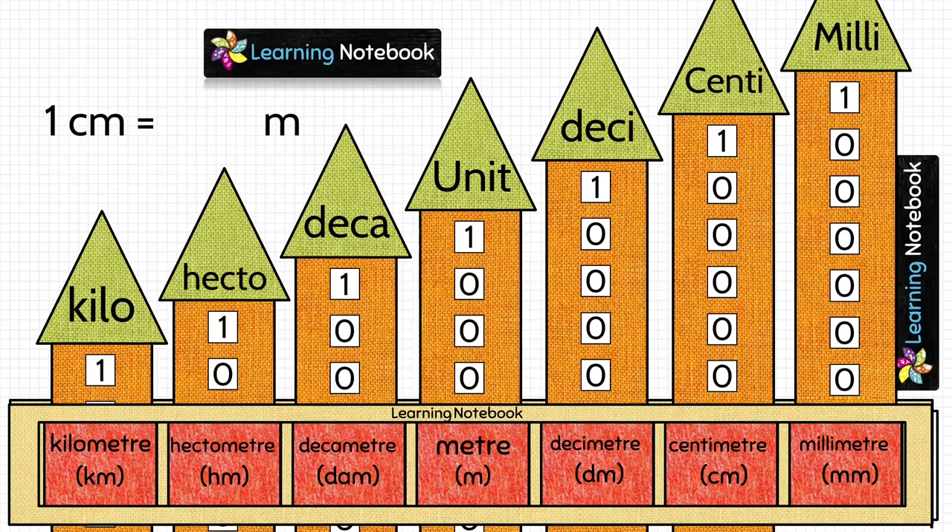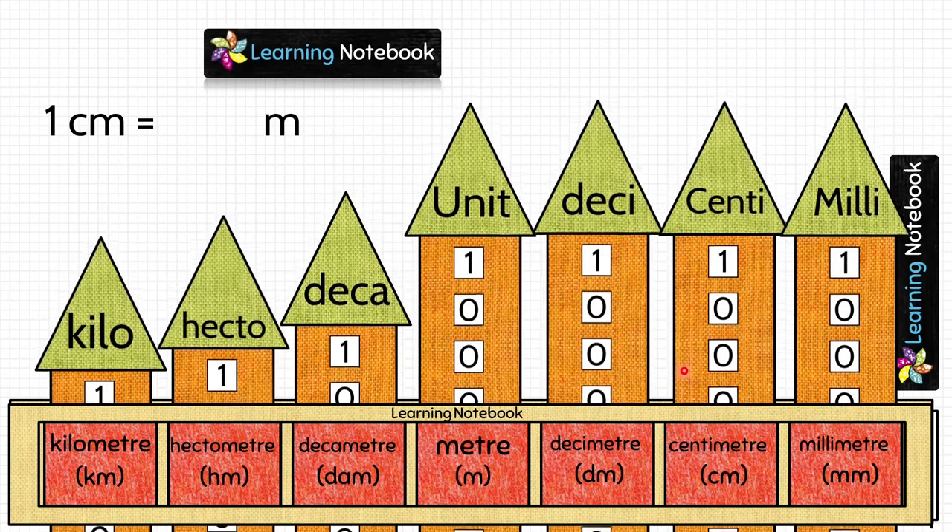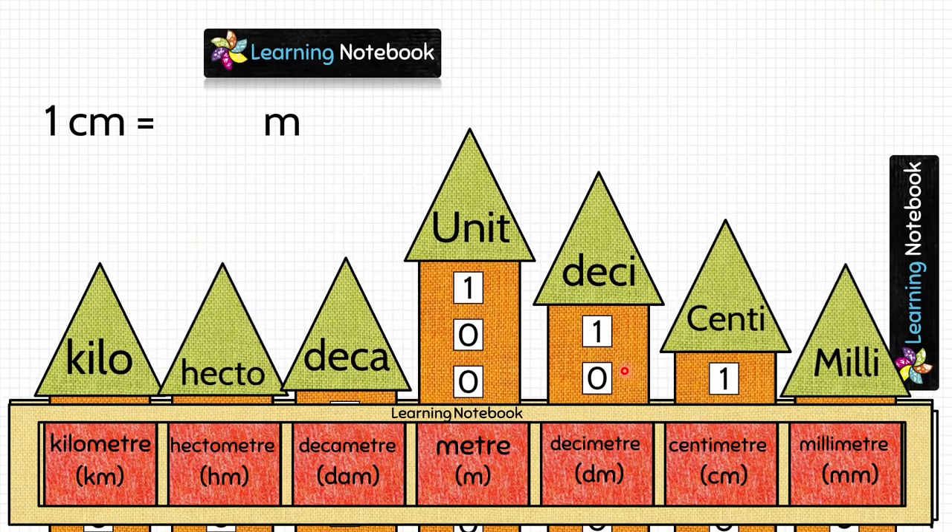Let's do one more question: 1 centimeter equals how many meters? Let's show 1 in the centimeter column, 10 on the decimeter column, and 100 on the meter column. Again, we are moving from a lower unit to a higher unit, so we divide. So 1 centimeter equals 1/100 meter.